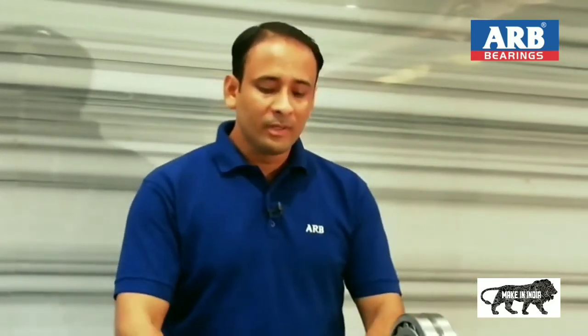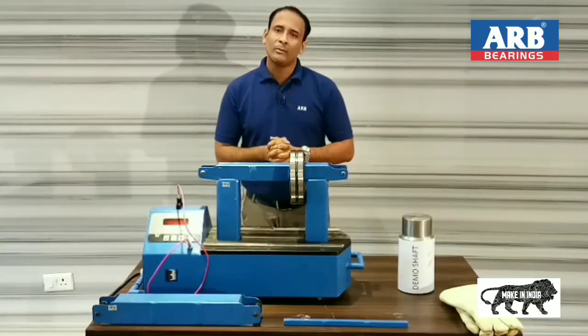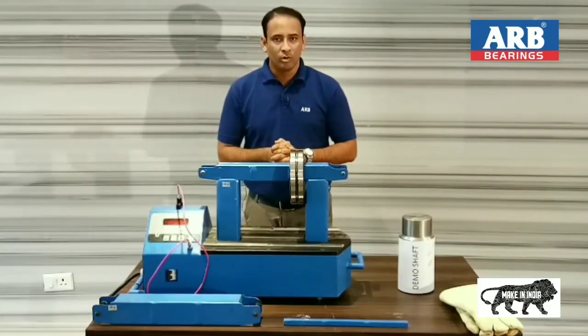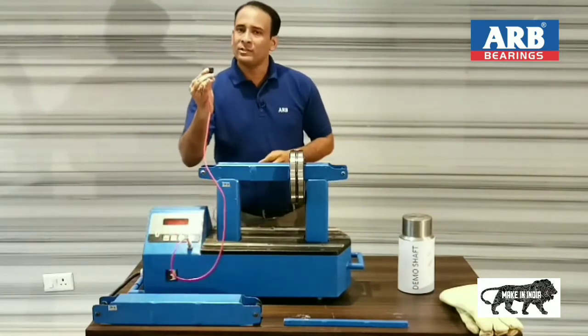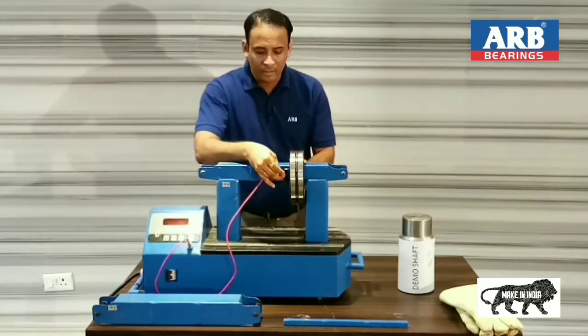Now I am going to show you this demonstration with temperature mode. I want to mention that this machine can be operated with two modes: one is temperature mode, and the second is time mode. First, I am going to show you the demonstration on temperature mode. Here, I will place this temperature sensor on the bearing bore.